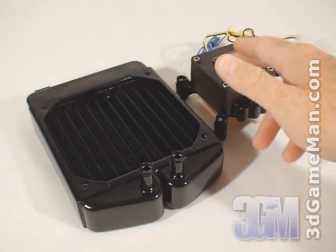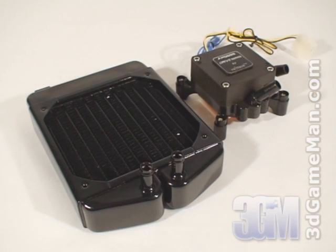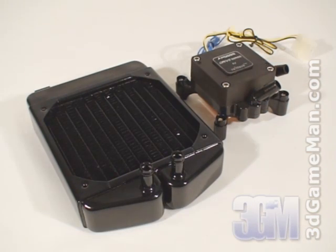By combining the water block and pump together, and the radiator and reservoir together, Swiftech has simplified the traditional four-component loop into just two components. This reduces the space required for installation and tremendously simplifies the installation process over most water cooling kits.